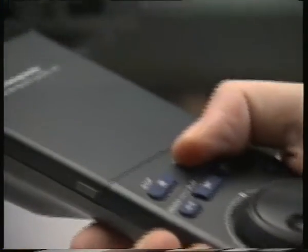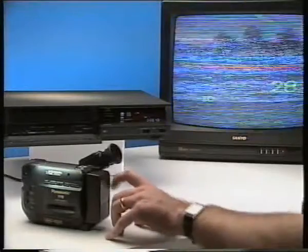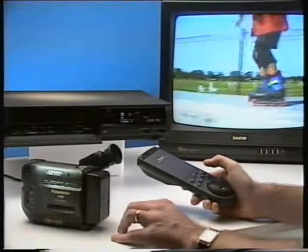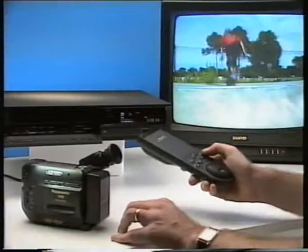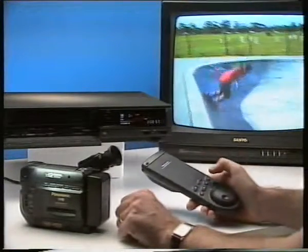To edit your material at home, you require a replay machine — that's your camcorder — and a record machine, most commonly your domestic VCR. The camcorder and the VCR must be connected with all the appropriate cables. If you don't have these cables, Maya carries a full range of accessories. The technique is simple: press the record and then the pause button on your VCR. Then find the first shot you want on your camcorder. At the point where you want the scene to begin, release the VCR pause button and the VCR will record your shot. When enough of this shot has been recorded, again press the pause button on the VCR. Find the next shot on the camcorder and release the pause button again. The two shots have now been edited together.